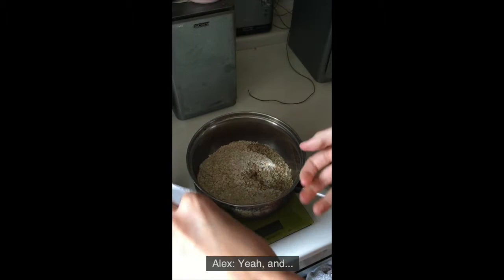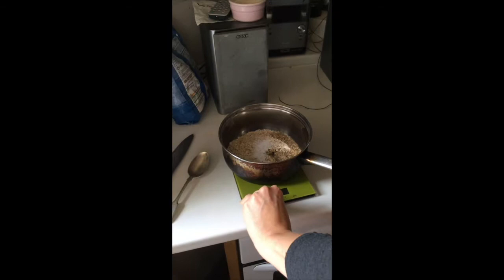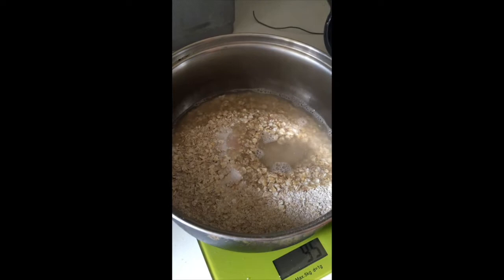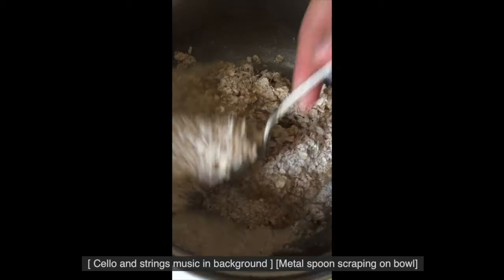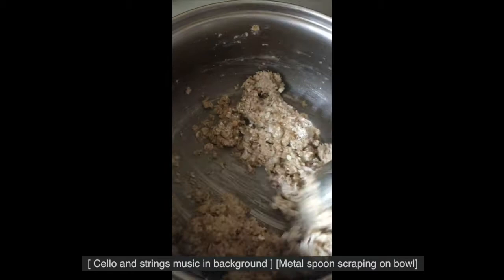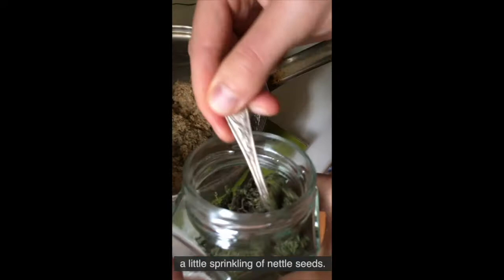It's salty, which is good. And just a little bit sweet as well. And then I'll add a little sprinkling of the nettle seeds.